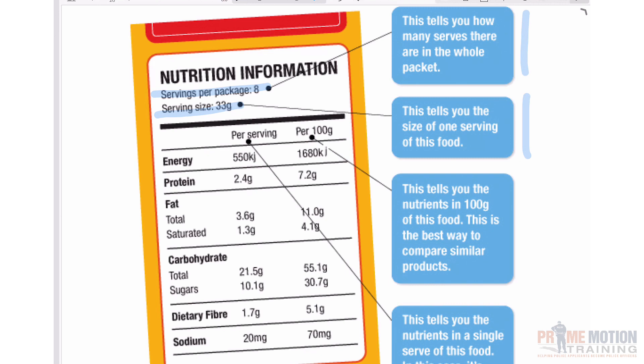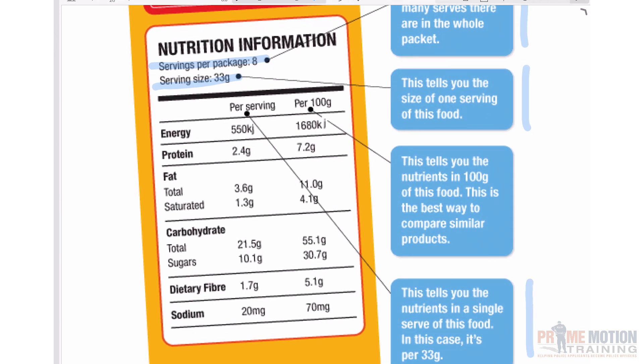So 33 grams is the recommended serving size for this product, and if you followed that recommendation you would have 8 servings in the box. Per serving — remembering that per serving means per 33 grams here — you get the nutritional value and content. For example, out of a 33 gram serving, 1.3 grams is saturated fat, and for every serving of 33 grams there's 20 milligrams of sodium.